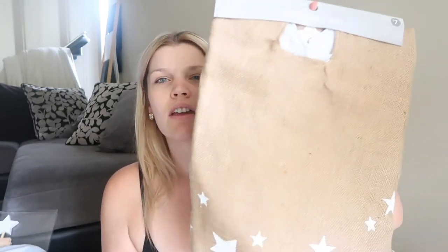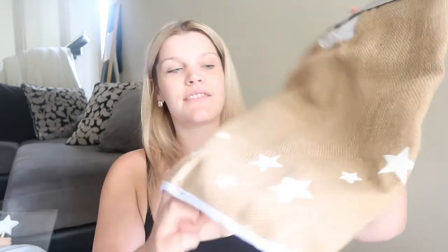From Kmart I got this Christmas tree skirt — it was seven dollars, with stars, and it has that rustic look we're going for. I thought it'd be really cute around the Christmas tree. From Big W I got this 'Seasons Greetings' little sign, so that will also go up on one of the cabinets around the house.